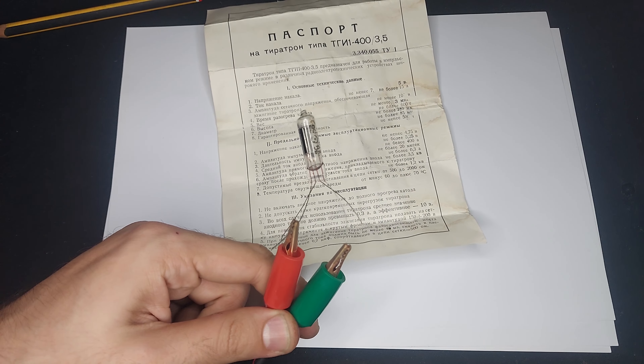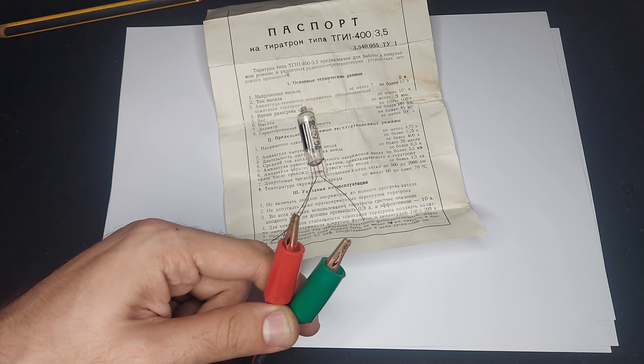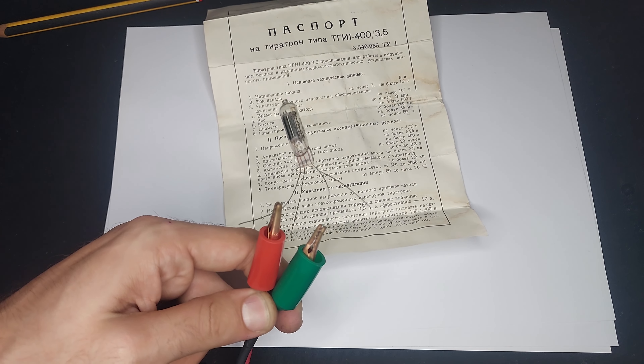These, as opposed to regular triodes, will not operate in a linear region — they're either fully on or fully off.